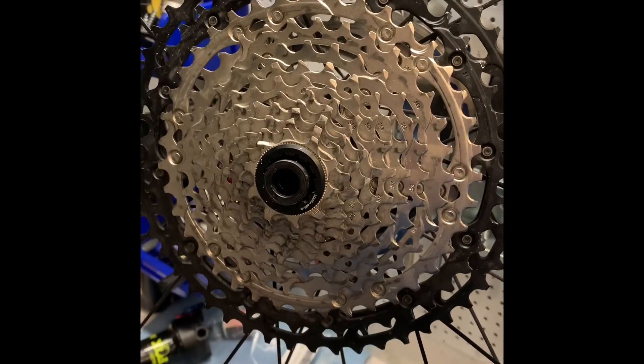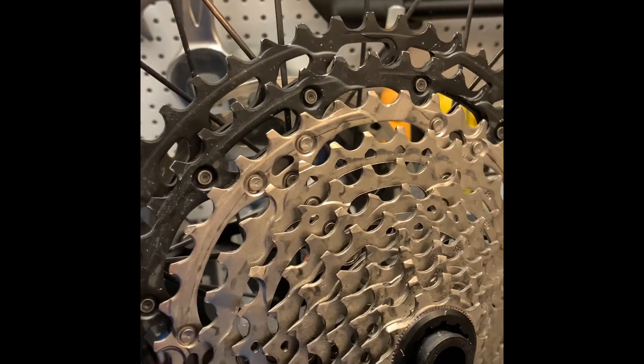Here, I fitted this one with the old DT Swiss style spring, which is conical, whereas the original EXP spring is straight.